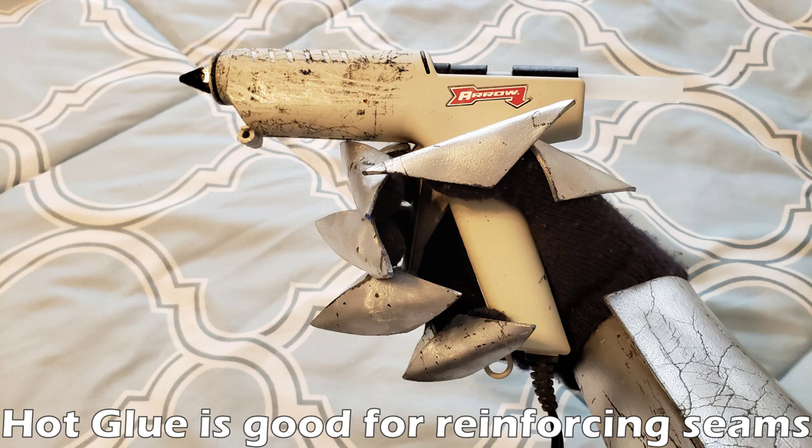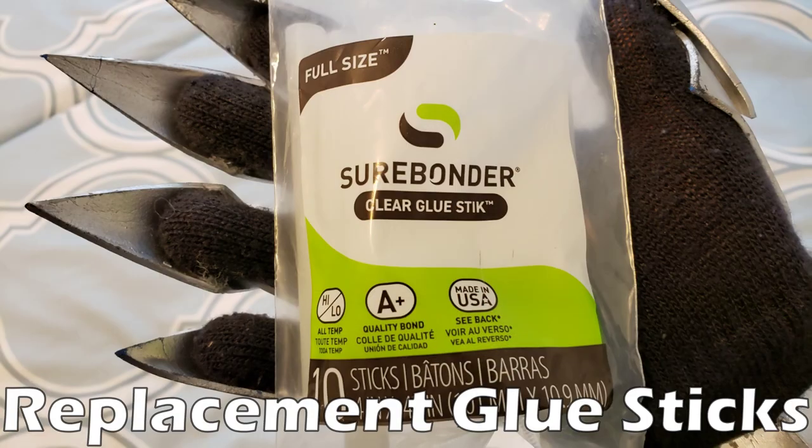The real downside to using hot glue is because it leaves bad seam lines. For instance, if you're trying to put two pieces of foam together and you don't want any sort of line or crack between them, don't use hot glue — use contact cement. It will close the gap much better than hot glue, but if you can't get contact cement then hot glue is your best bet.